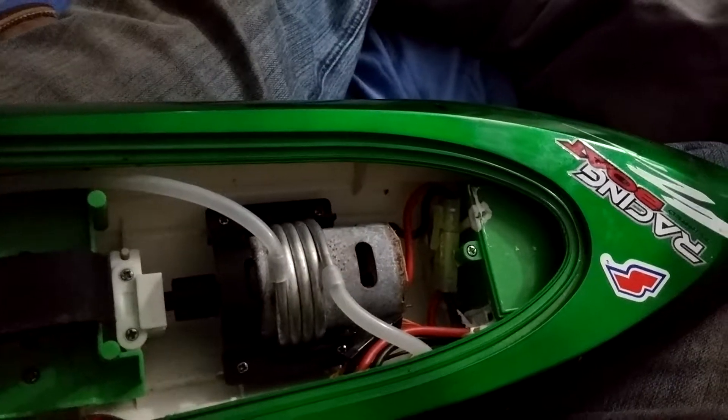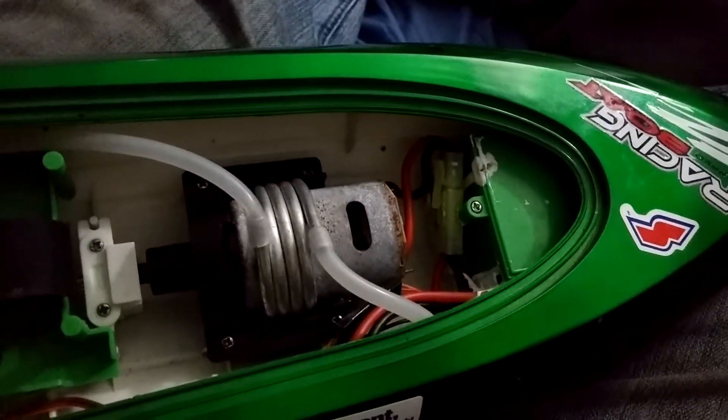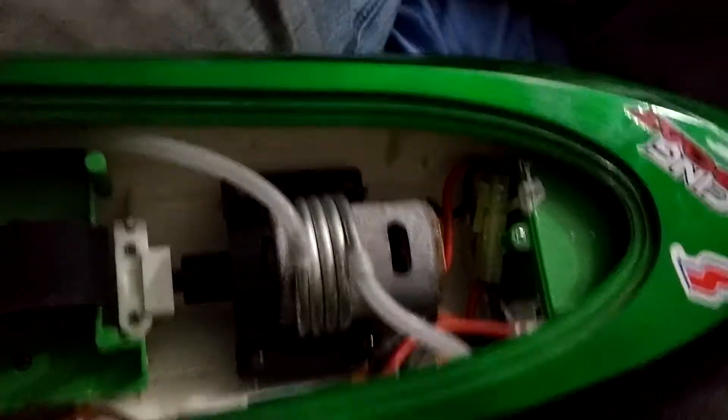Pretty heavy, but I think it'll take it. We'll find out — I gotta swap out the connectors. Two different connectors. Once I get my new one, I'll let y'all know. Alright, have fun!